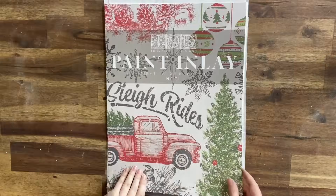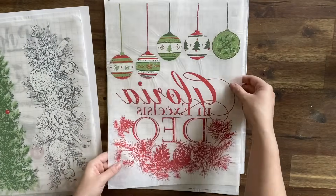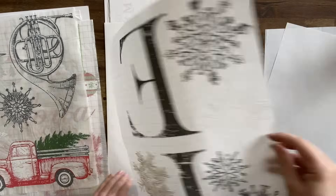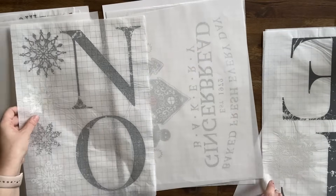Today we're using the Noel paint inlay — there are eight pages of gorgeous Christmas designs to choose from. I've already done quite a few videos on these, make sure that you check out our IOD Christmas playlist. Today we're going to be doing the second use of the gingerbread design, which you will see at the end here.